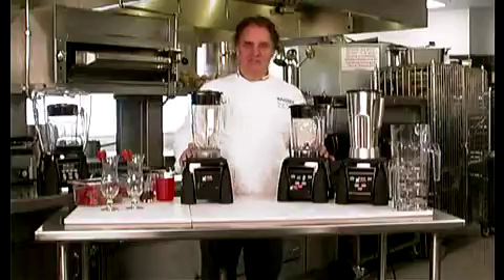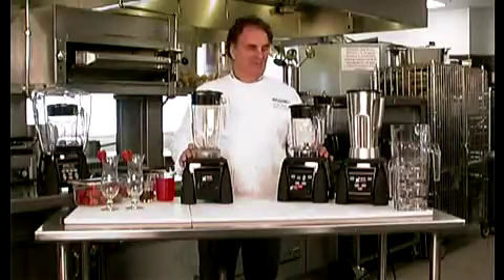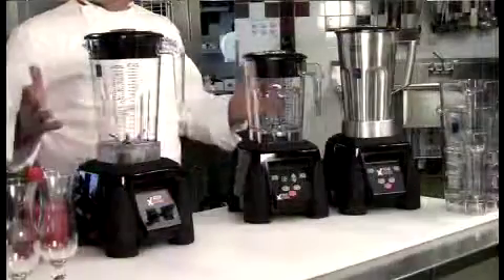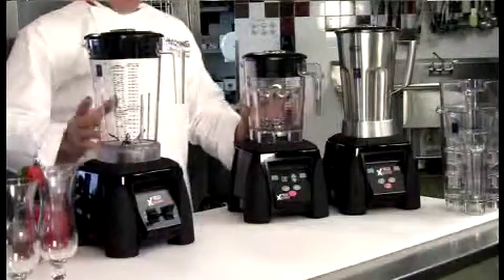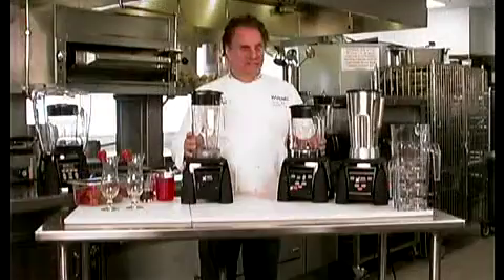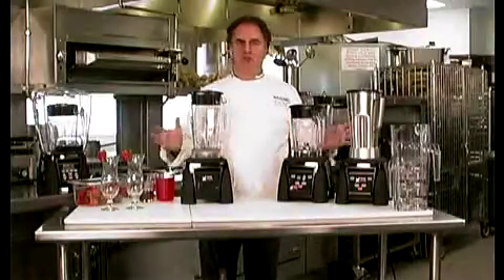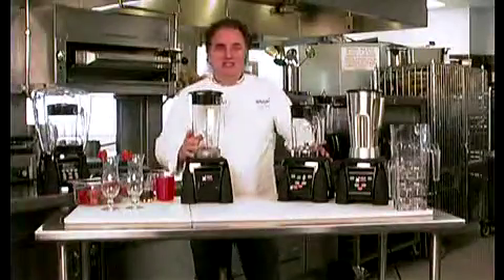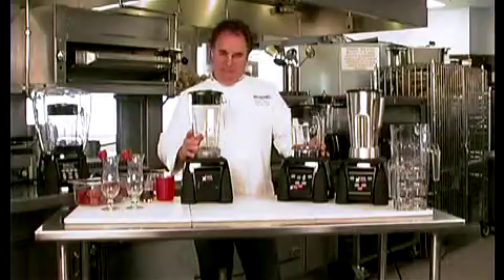Hi, my name is Fabrizio Botero, Executive Chef for Waring. If power is what you want in blenders, it's right here in the MX Series — 3.5 horsepower. Powerful enough to do just about anything in a bar, in the kitchen, in a smoothie shop, just about anything you want. And the Xtreme Series has every possible configuration that you would need in a blender.